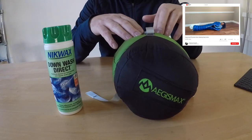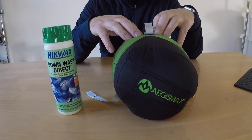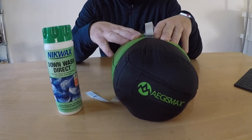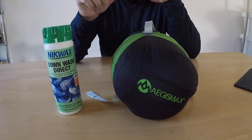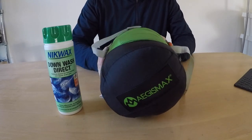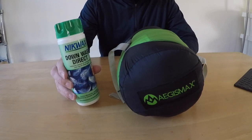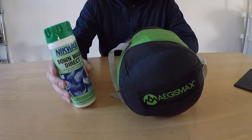I watched a YouTube video where somebody washed the sleeping bag before they used it and got the down to puff up a lot more than it is in its current state. So I decided to have a go at that myself and see what the output was. I'll provide a link to that video below because it was really useful and it helped me make the decision about buying this bag. That person used Nikwax Downwash Direct, so I bought exactly the same stuff and I'm going to go through that today.